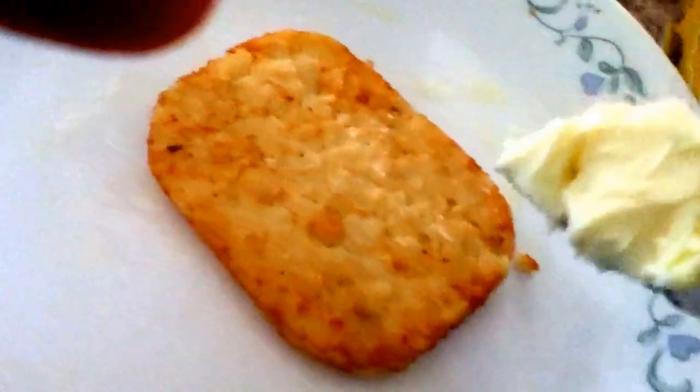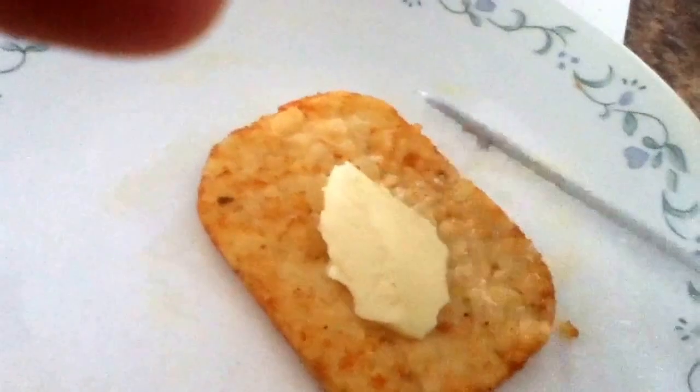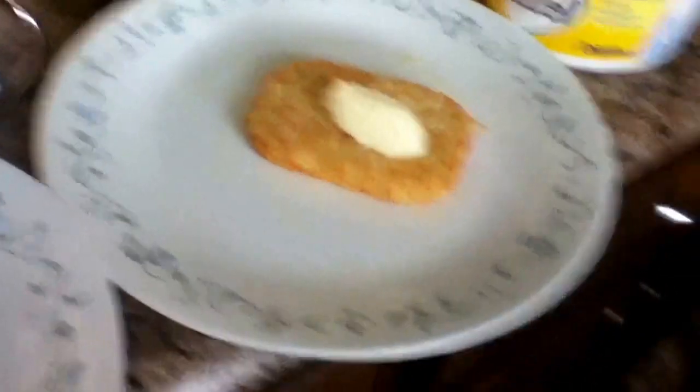You're gonna take a plate and put the hash brown on it. By the way, we're making these in a microwave. You're gonna take a bit of butter — actually margarine, not real butter — and put it on top like this. Then you're gonna take another plate and put it on top of the first plate.